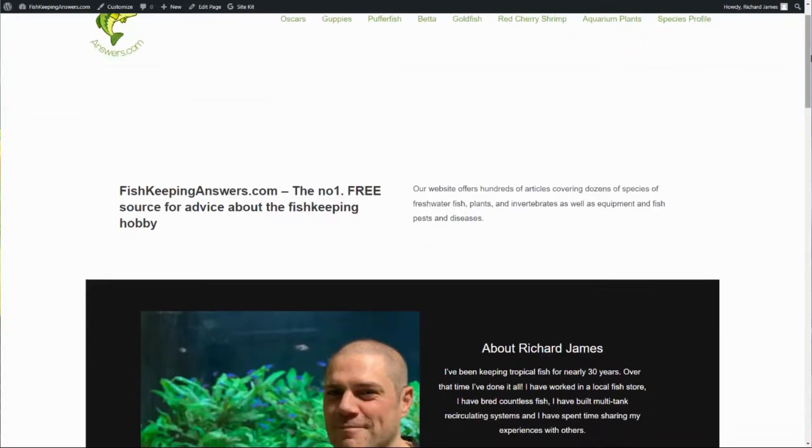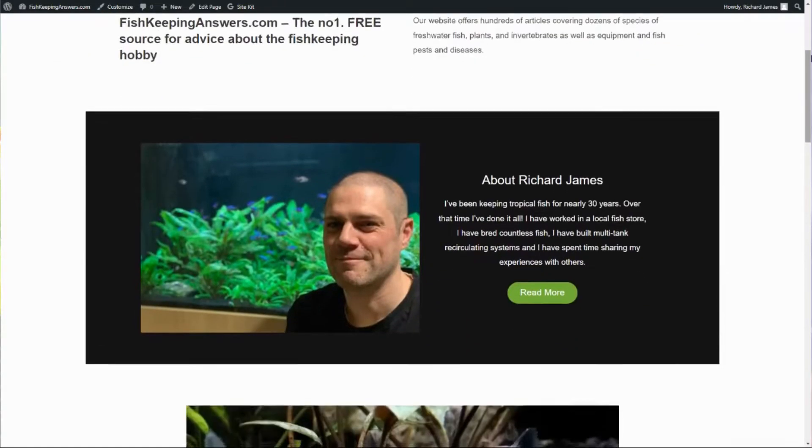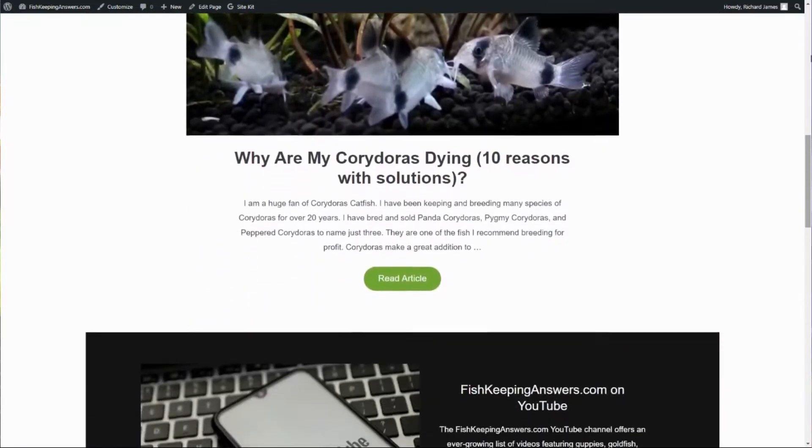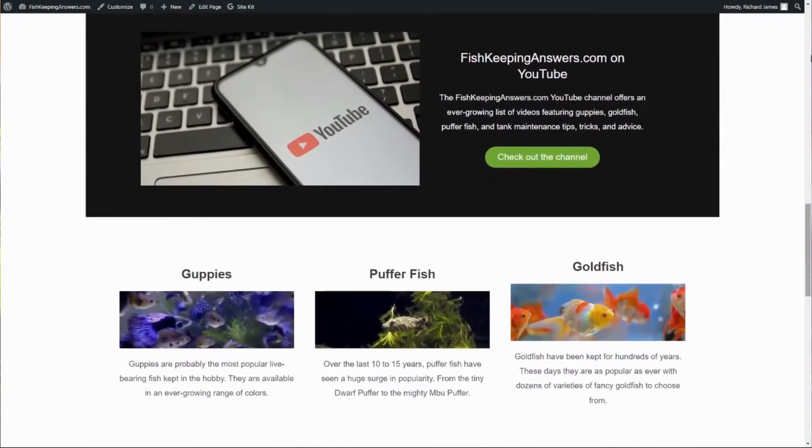Hello friends, welcome back to the channel. If you're new here my name is Richard and I'm the owner of the fishkeepinganswers.com website — a great place for us to meet and geek out about goldfish, guppies, oscars, pufferfish, you name it we cover it.